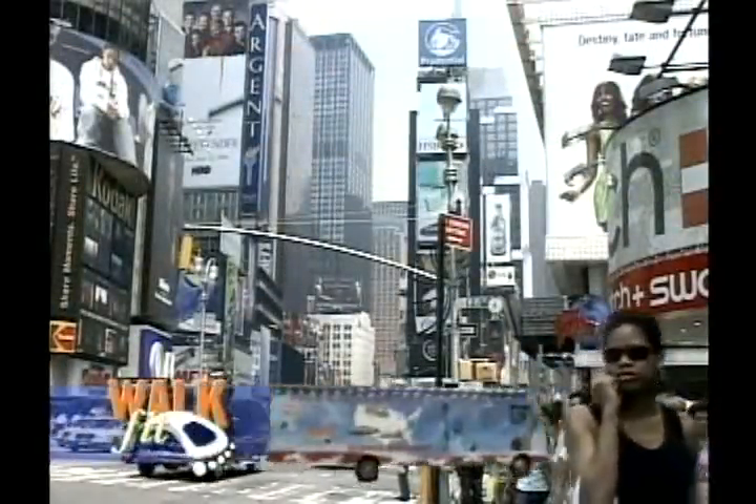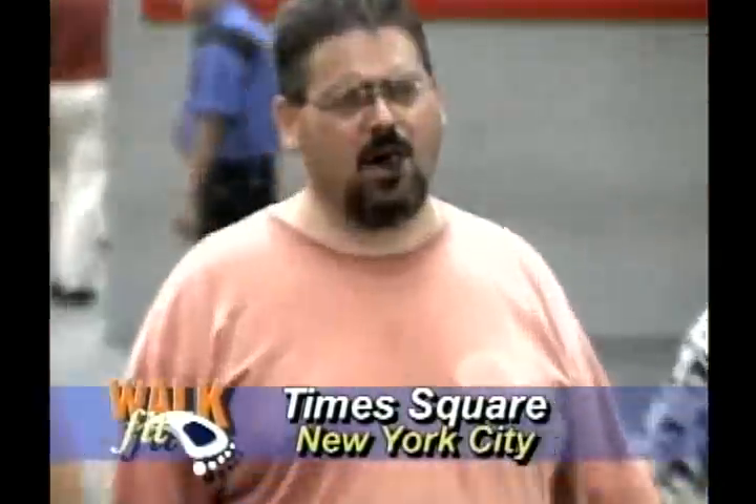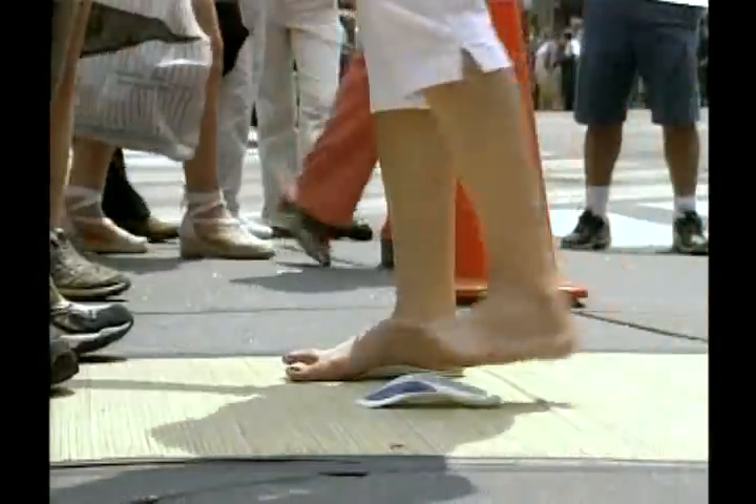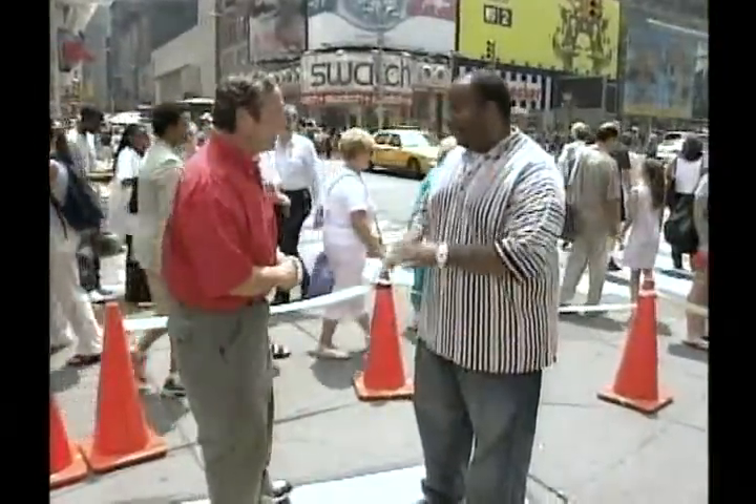For those of you at home wondering just how quickly you'll see a change with the Walk Fit and how dramatic it can be — take a look. That's Times Square, there's the bus, and those are the usually hard-to-convince New Yorkers who were astounded by how the Walk Fit orthotics could instantly improve their stability and balance. What's your name? Joe. What do you do for a living? I'm a bell man. Just watch this balance test and the amazing difference with and without the Walk Fit.